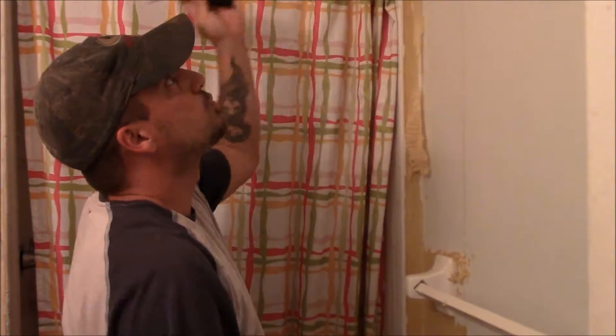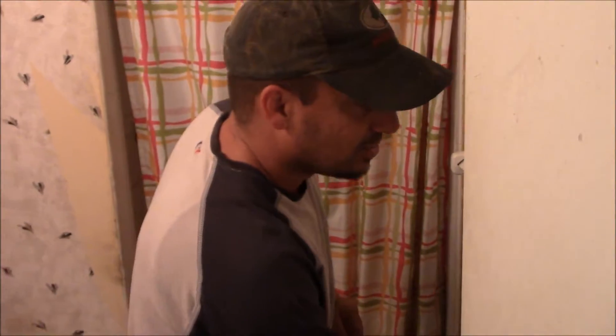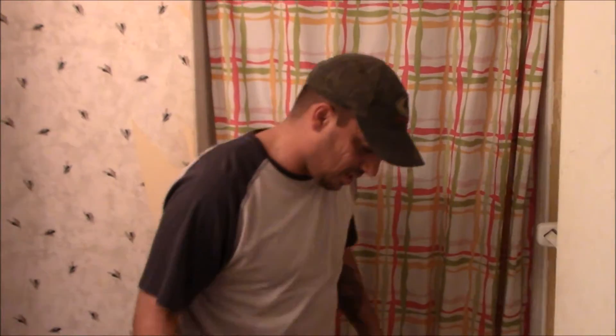I'm going to take off the rest of this wallpaper, we're going to paint it, we're going to get a new vanity, we're going to get a new sink. We're going to take that medicine cabinet down, maybe put a big mirror up, and we're going to get it all done before mama gets home from Chicago. It'll be a nice surprise. I like to do that every once in a while — when she leaves, I'll make a project out of it.